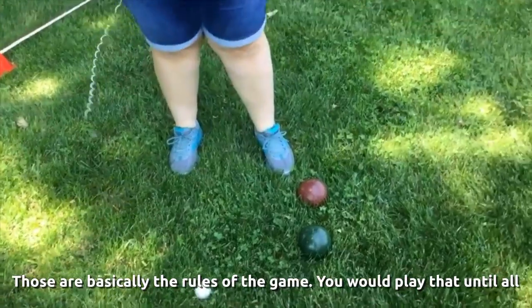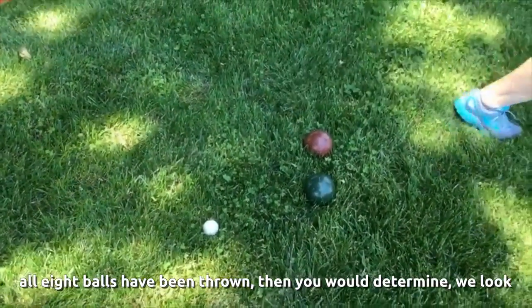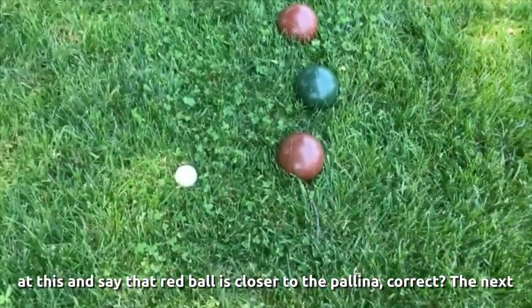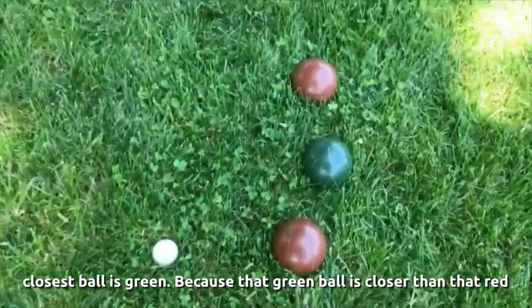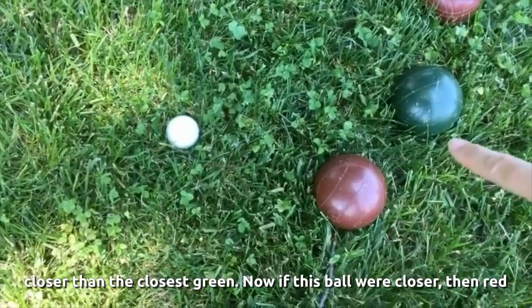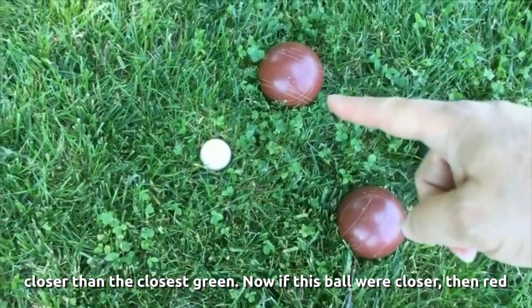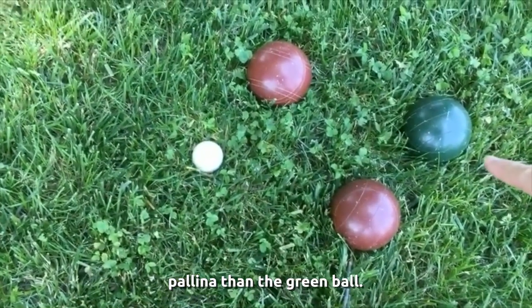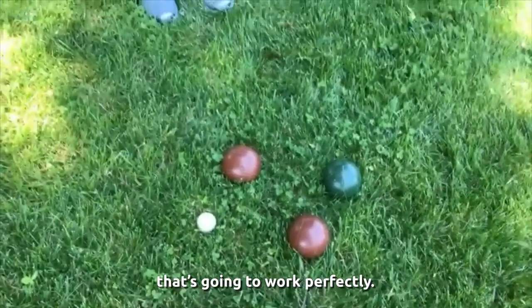You play until all eight balls have been thrown, then you determine scoring. If the red ball is closer to the polina, the next ball closer is green — so that red ball doesn't count for a point, but red has one point because it's closer than the closest green ball. If another red ball were closer than that green ball, then red would score two points because there are two red balls closest to the polina. Those are your basic rules.